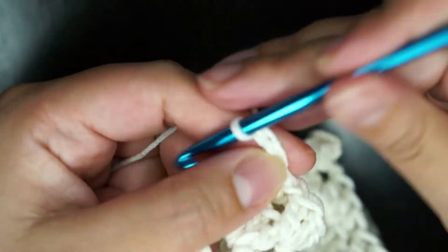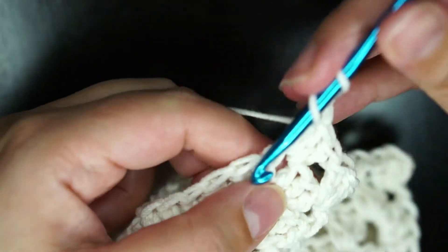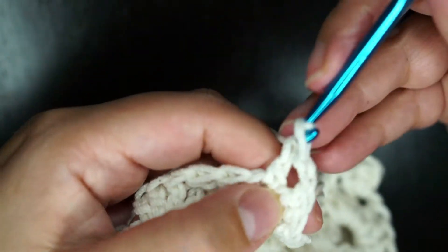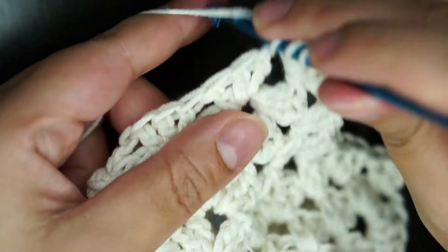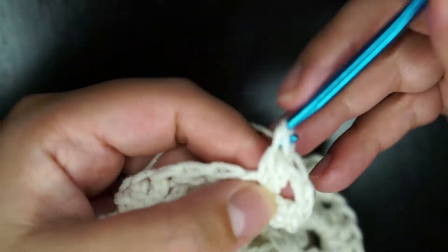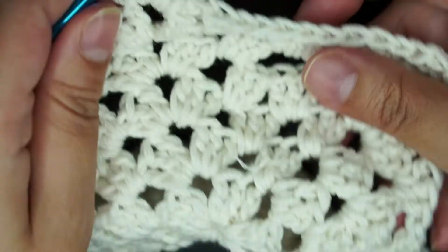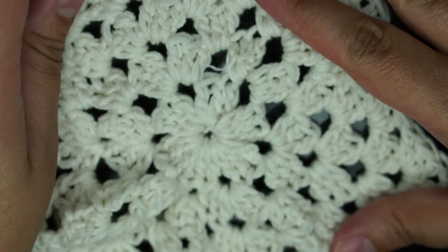This is all you need to know about the blanket to keep it flat, and it's very easy. I hope I explained the pattern properly. If you have any questions, let me know in the comment section and I'll answer them as soon as possible. Until next time, take care. Bye bye.